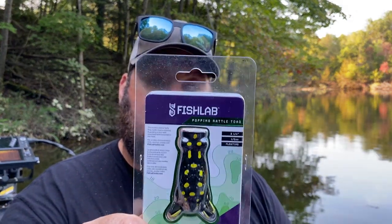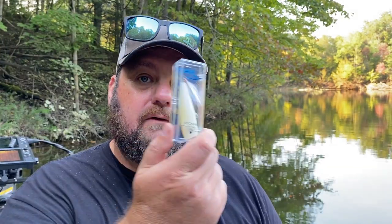Last but not least, what we're going to be talking about — a Fish Labs popping rattling toad. The toad is going to be something that I am going to throw, especially the popping toad this time of year, just like the popper.